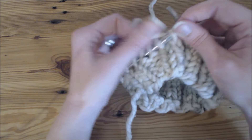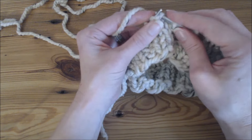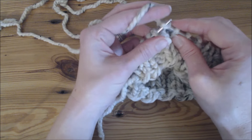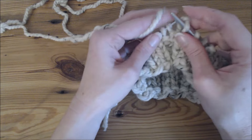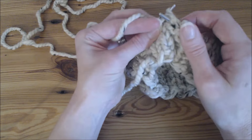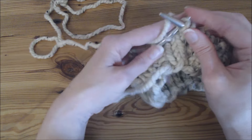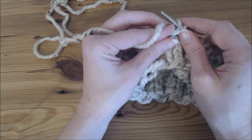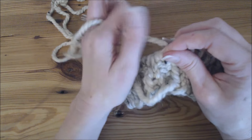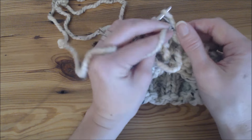I usually push with my index finger. Some needles are very sharp and not very nice to my index finger. These ones aren't too sharp and I think I've built up a little bit of a callus. Whenever I started knitting I used a band-aid, and even sometimes when I knit a lot I put a band-aid on my index finger so that it doesn't hurt.